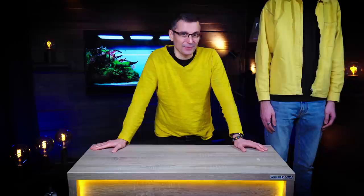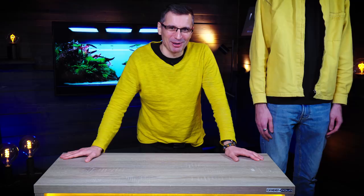Today is aquascaping day at Green Aqua. I'm going to build a 60H tank — H stands for high — and it's so high, actually so tall, that maybe Arun should scape it.